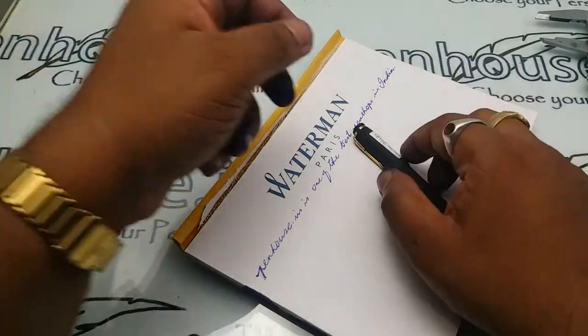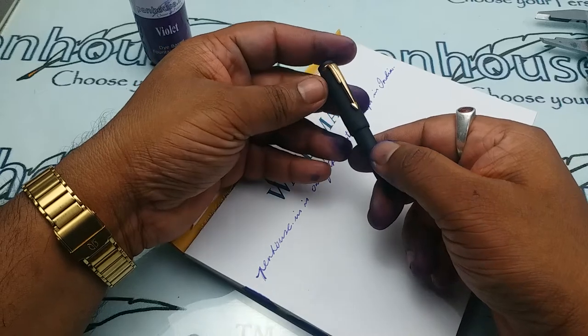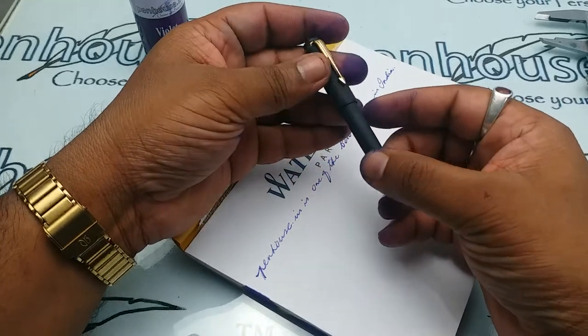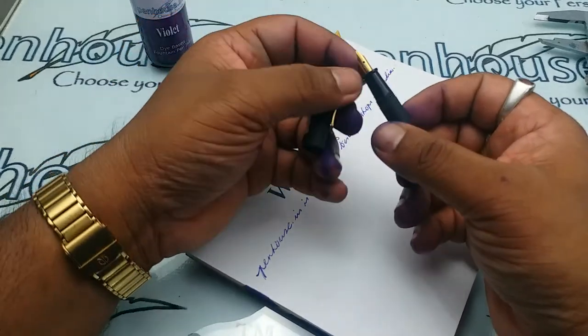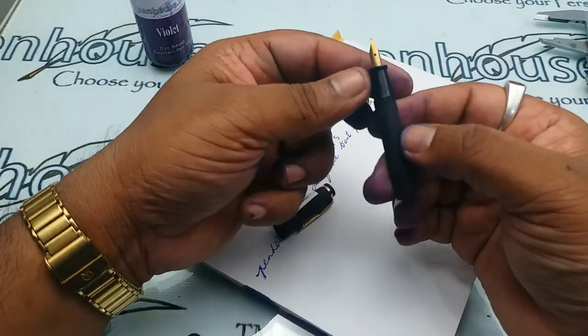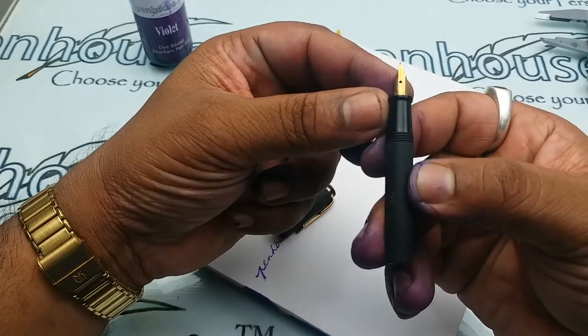Today I am going to make a review on the mini pen — it is Gamma make, so it's the Gamma Mini. This is an ebonite pen, and in this ebonite pen we have a small barrel with a double zero nib. In this pen we can see an ambitious nib.